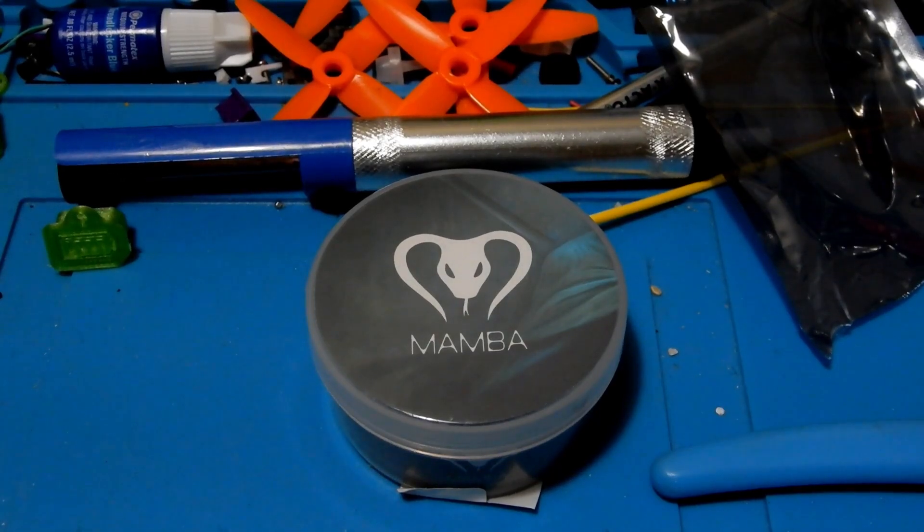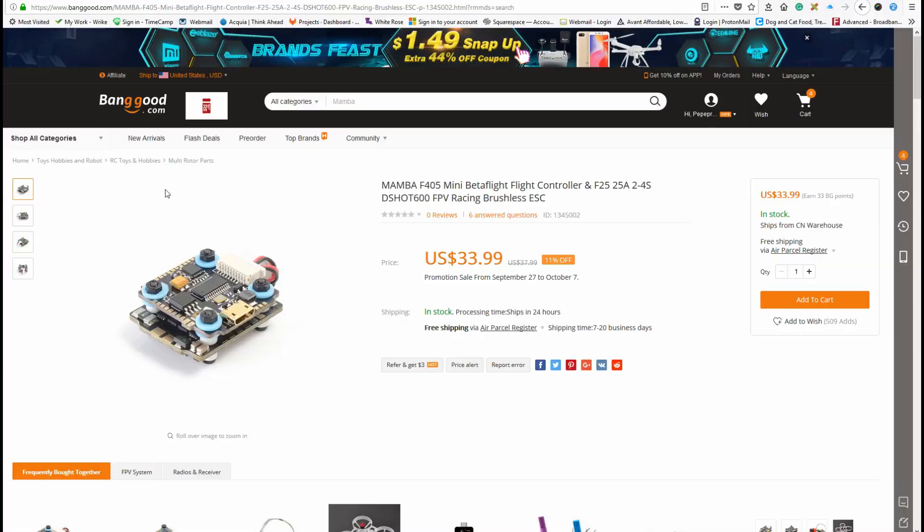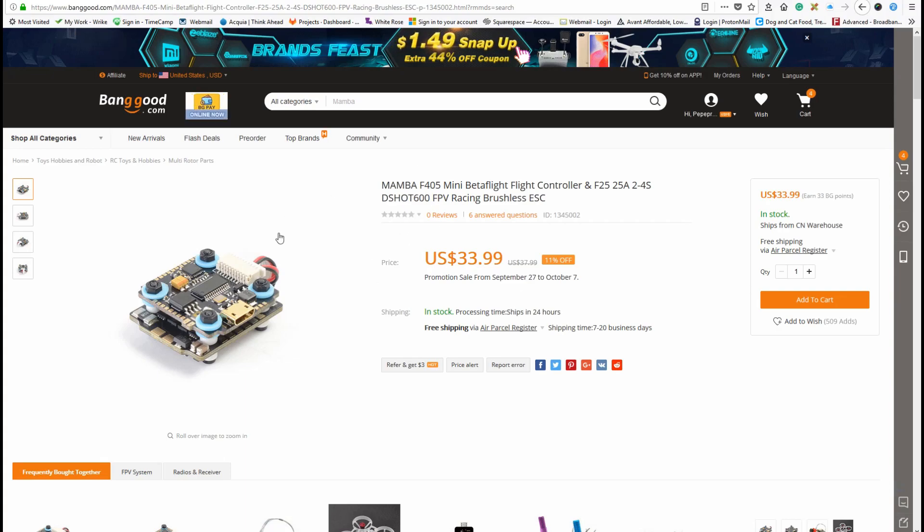And there's one main reason why we're looking at that. Taking a look online here, guys, this is one of the main reasons why we're looking at this Mamba 405 20 by 20 stack — because of the price. Look at the price: $33.99.